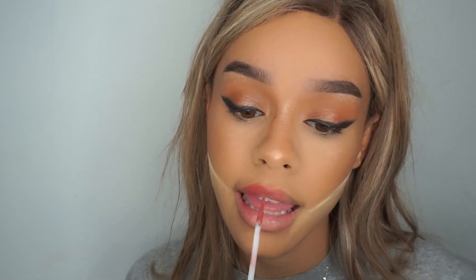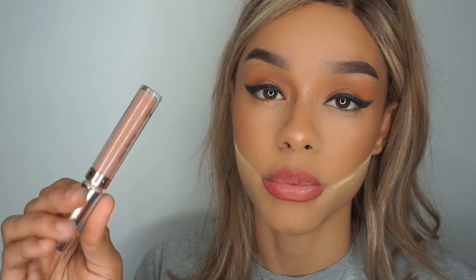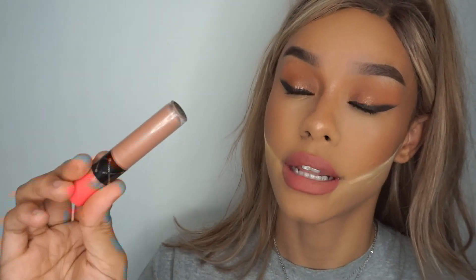Hi guys, welcome back to my channel. If you're new, welcome! There are literally like 20,000 more of you here today — well, you've subscribed to my channel. I don't know if you're watching this video but if you are, welcome. I'm going to be showing you how I got this Ariana Grande look, so let's get straight into it.